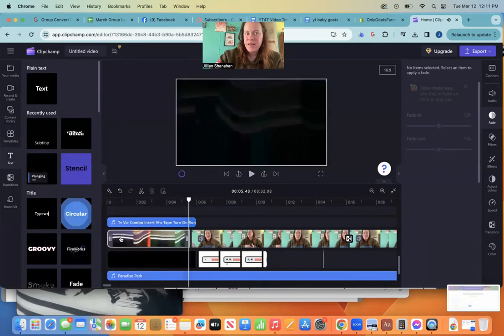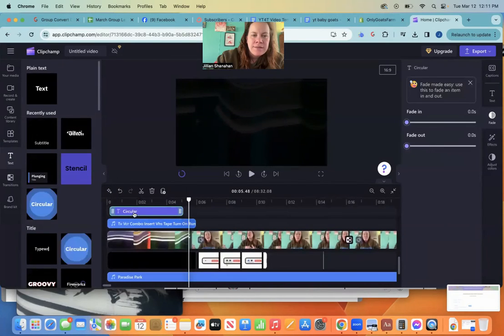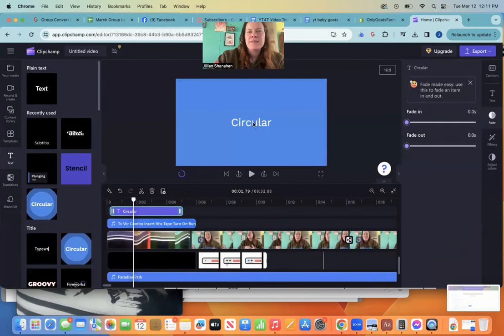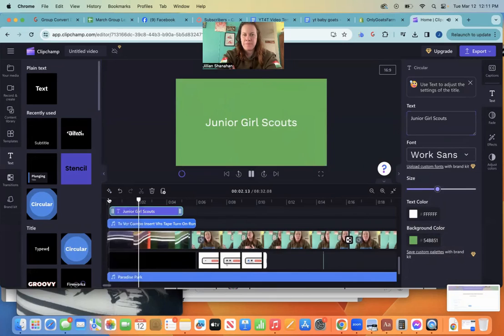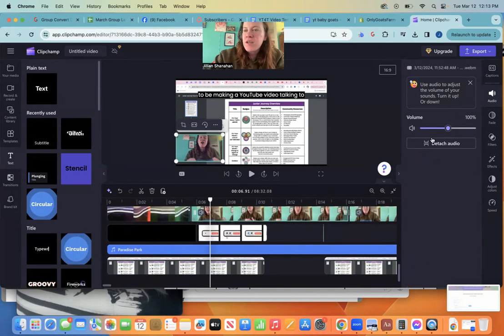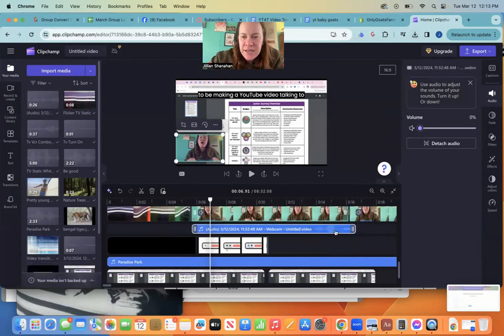I want some text on my intro video, so I'm just going to grab something I like and put it right here. I'll click on it, click on text, and I want it to say 'Do your Girl Scouts.' I want it to match the color of Girl Scouts so I'll make it green. If you come over here, go to audio and detach your audio — you can make your audio separate. This makes editing a lot easier because you can see exactly where my spaces are.